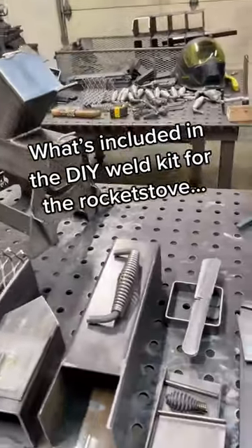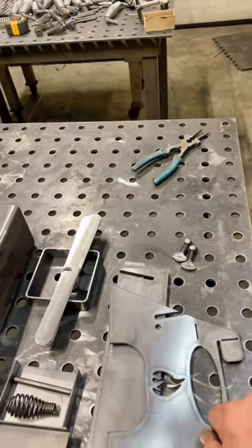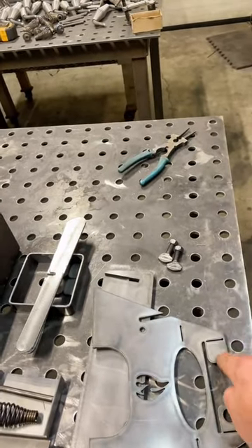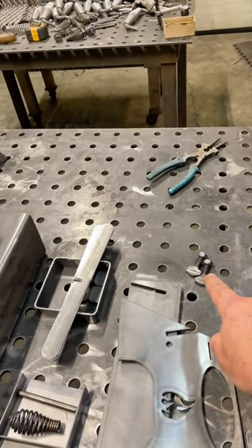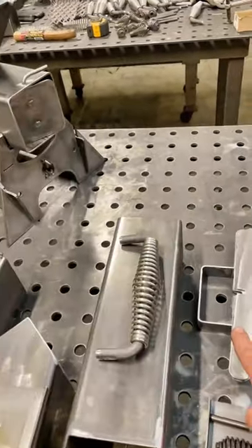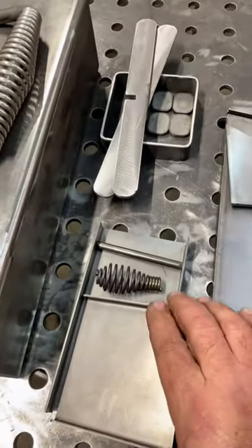All the parts for the DIY rocket stove are here in front of me. We have our collapsible base — it's pre-bent, you just have to bend the tabs, weld nuts on, and the lockdown screws come with it. You've got all the parts for your cooktop here.